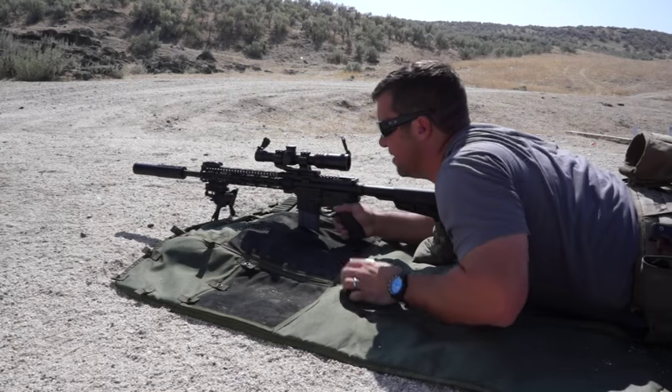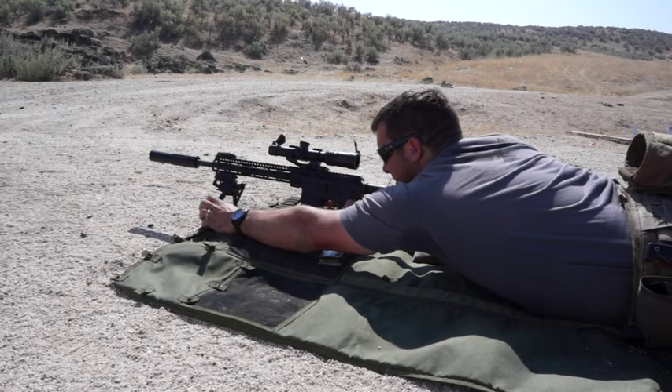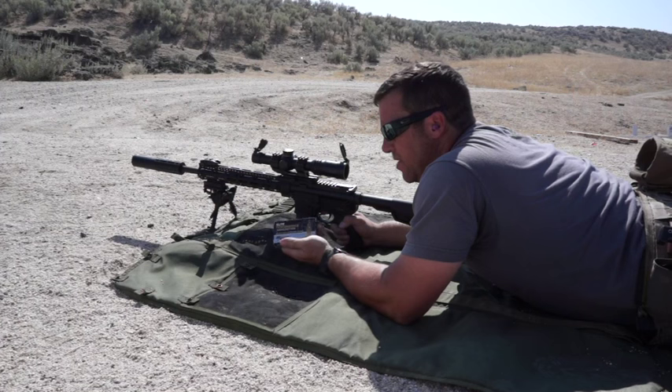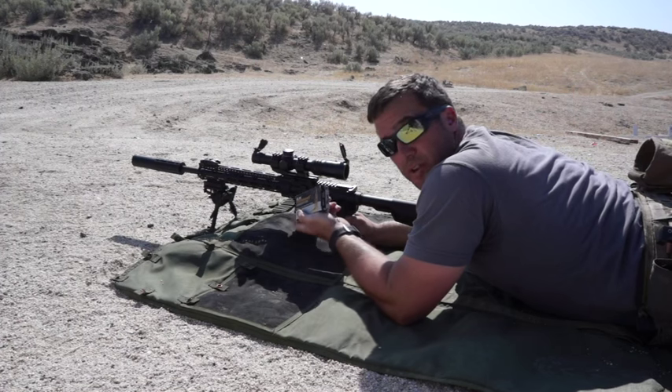All right, let's see how she shoots. We've got bipods up, a 20-round magazine to get her closer to the ground, and we're once again shooting Sierra 220-grain subsonics.